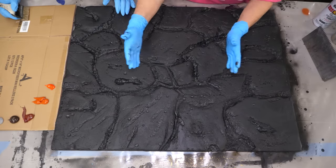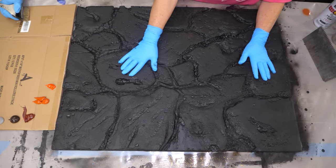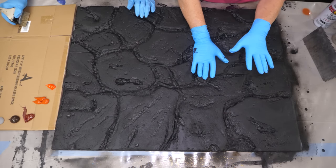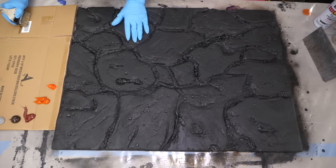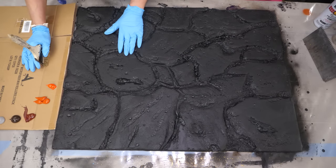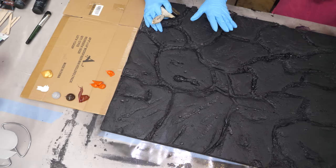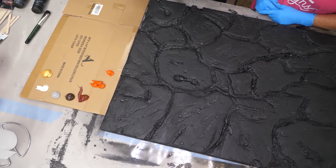Now Deb and I are going to show you two different ways to add your color. We're splitting this in half — on her side, Deb is going to do some acrylic dry painting; on my side, I'm going to do some faux finishing with spray paint. The acrylic technique I'm going to use is the dry brush technique. I always work from dark to light, so I'll start with a dark color, building up in layers.